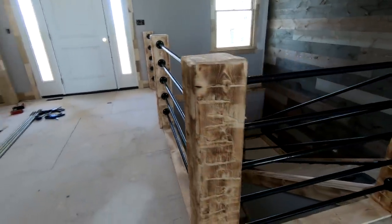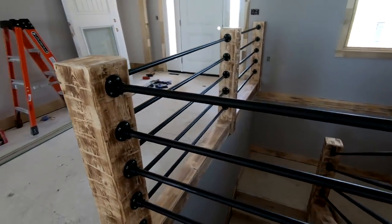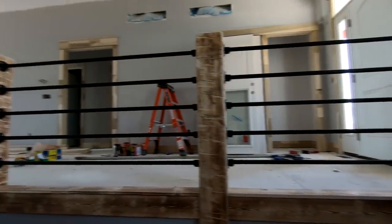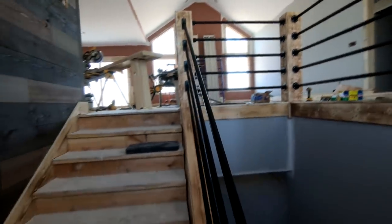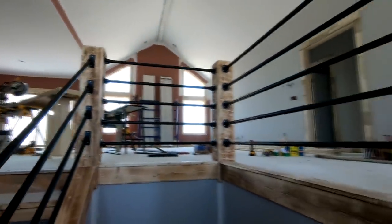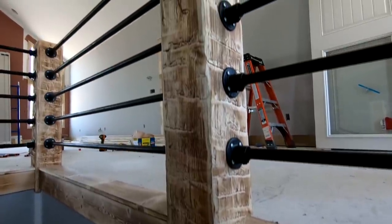Hey, what's up guys and welcome back to the channel. In this video I'm going to walk through the installation of these black iron pipe balusters. This was a unique project based off of an inspiration picture that the homeowner had, and I think it came together really well. These are number two pine newel posts that I hewed and distressed myself to imitate a barn beam look, and then we got this black iron pipe with some really cool floor flanges that connect the pipes to the newel posts.